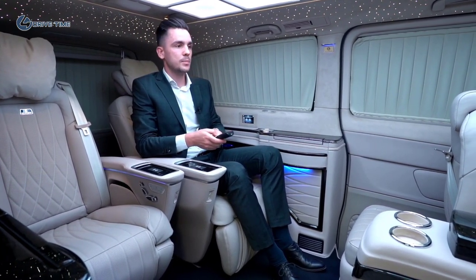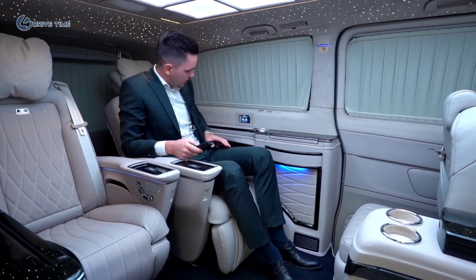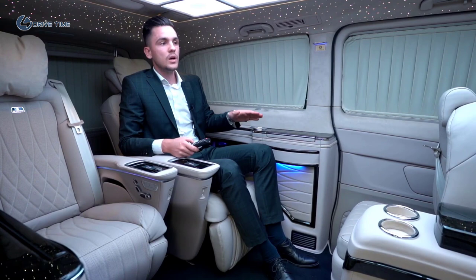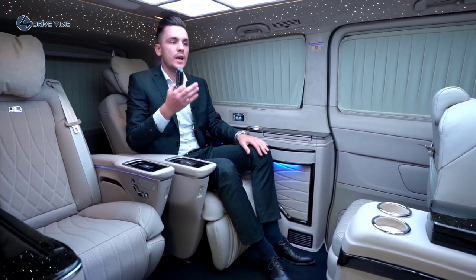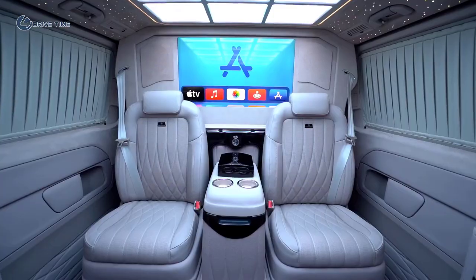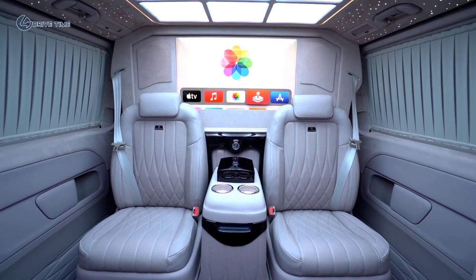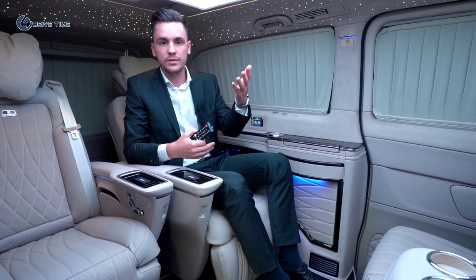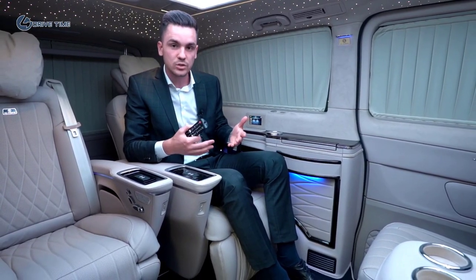For multimedia, we have the possibility to connect a USB stick or HDMI connection so you can connect your notebook to the TV. The TV has Apple TV, which you can connect to the internet to watch movies, listen to music, and do screen mirroring from your iPhone or iPad to the TV for presentations or movies.